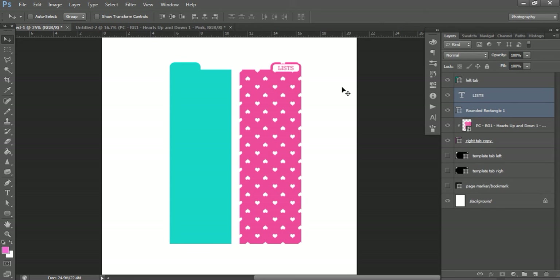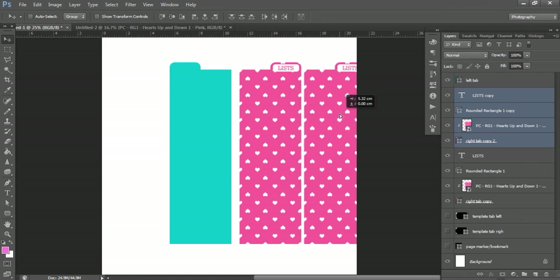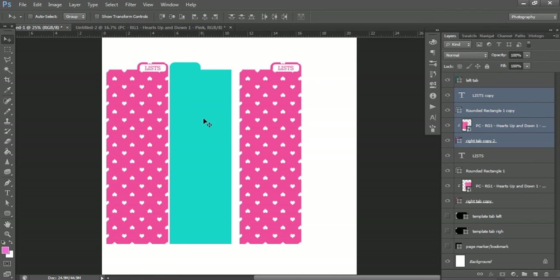If you want a whole bunch of tabs with text on top, create one complete template with everything — text, white writing space, pattern — then click your first text layer, hold Shift and click your last layer making up that tab, press Ctrl+J, and move the copy across. It will be completely ready to go; all you need to do is swap out the pattern or change the color. Make one master template and then create copies with all your different patterns and colors.